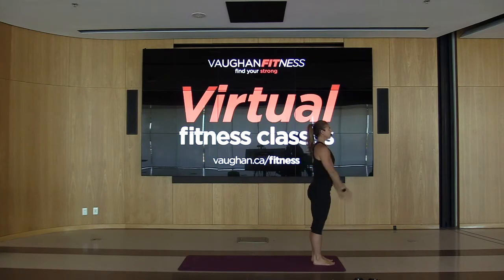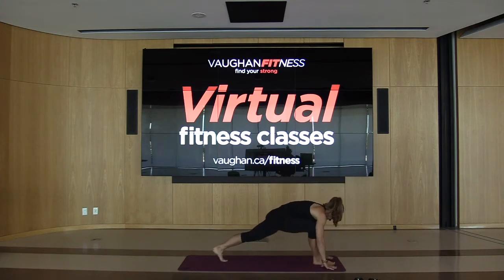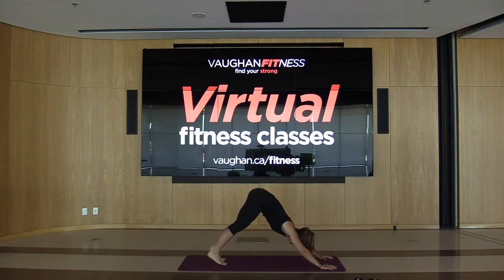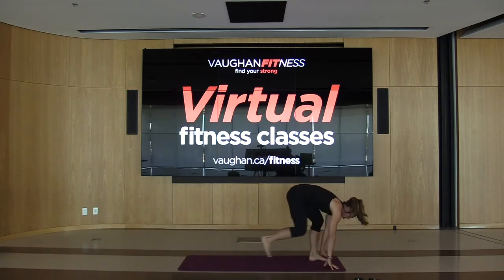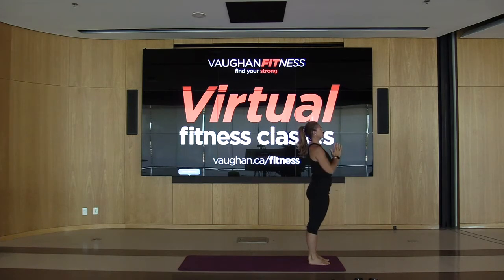Inhale up and exhale forward. Step back with the left foot, then the right. Shoulders back and behind into cobra — squeeze those glutes. Hips down into the floor, then into downward dog, hips towards the ceiling. We're just trying to get that body nice and warm. Step forward with the left, then the right. Inhale down and exhale, take it all the way up. We're going to do this one more time.